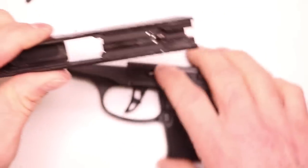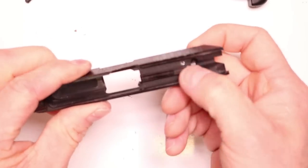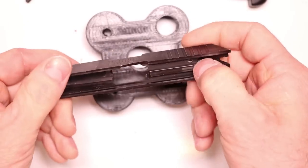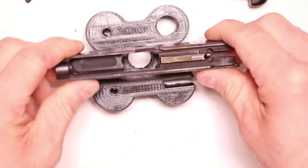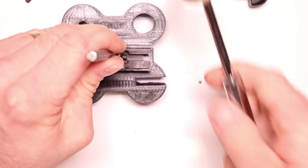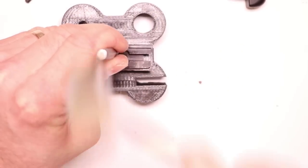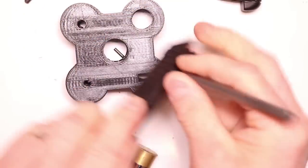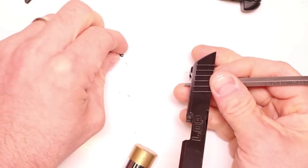Now we can focus on the slide. We just need to tap out this pin right here, and we can replace that firing pin spring. We'll push it right through here all the way out. Take your 3/32nds inch punch, center it up on your bench block, and give it a few taps. That pin's out — set it aside.